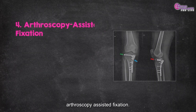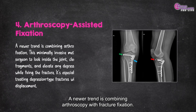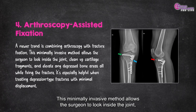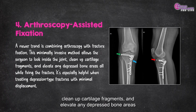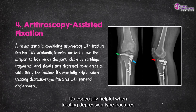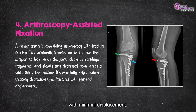Fourth, arthroscopy-assisted fixation. A newer trend is combining arthroscopy with fracture fixation. This minimally invasive method allows the surgeon to look inside the joint, clean up cartilage fragments, and elevate any depressed bone areas — all while fixing the fracture. It's especially helpful when treating depression-type fractures with minimal displacement.